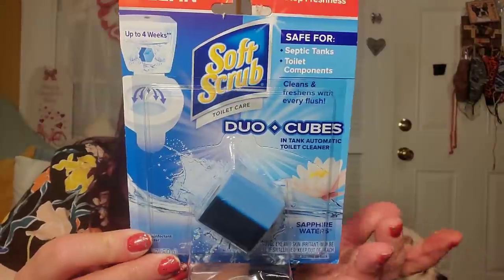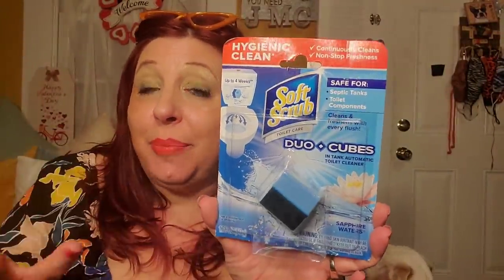I found this a while ago but never got around to hauling it — it's Duo Cubes in Tank Automatic Toilet Cleaner by Soft Scrub. You drop it in the tank and it cleans your toilet and makes the water blue. It's called Sapphire Water scented. I'm not sure it's a great deal at a dollar twenty-five but it's convenient, so I picked it up because I'd never seen it before.